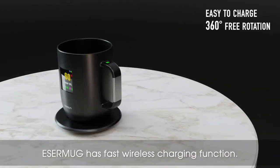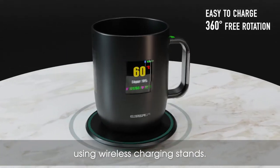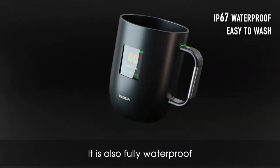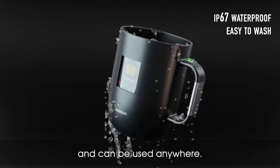Esser mug has a fast wireless charging function, so it can be charged freely using wireless charging stands. It is also fully waterproof and designed to the IP67 standard. It is easy to wash and can be used anywhere.